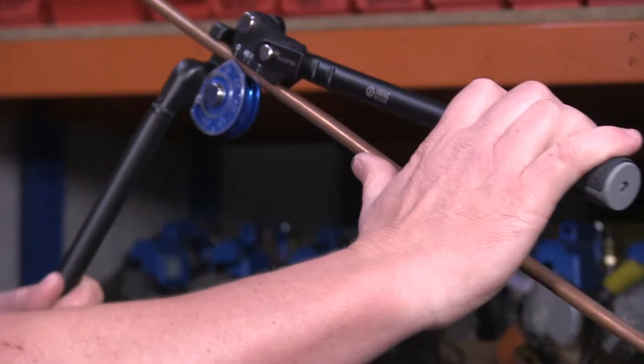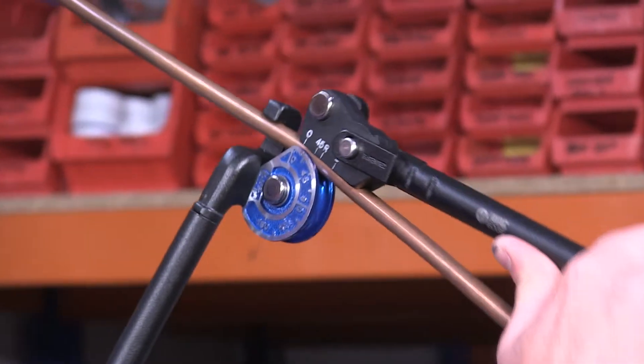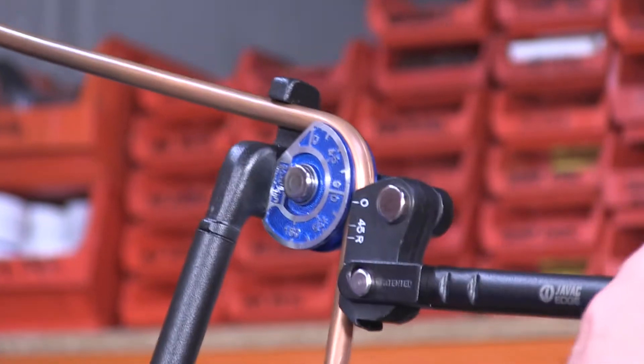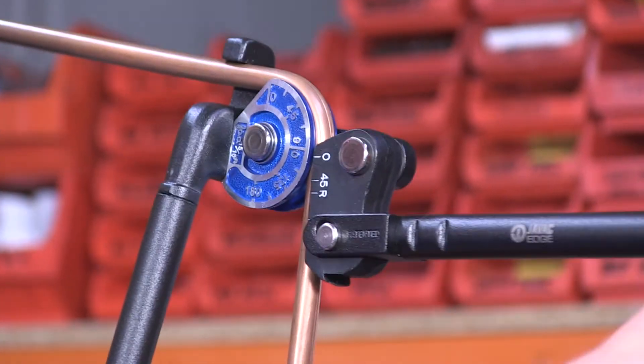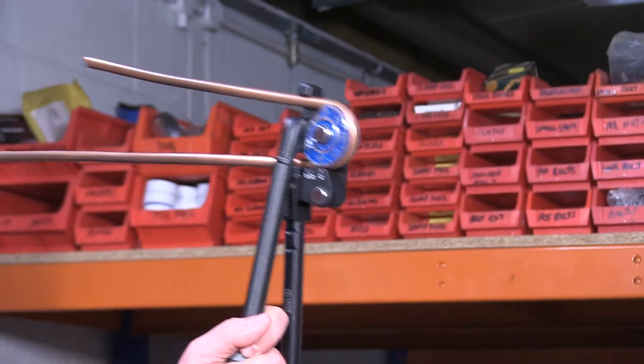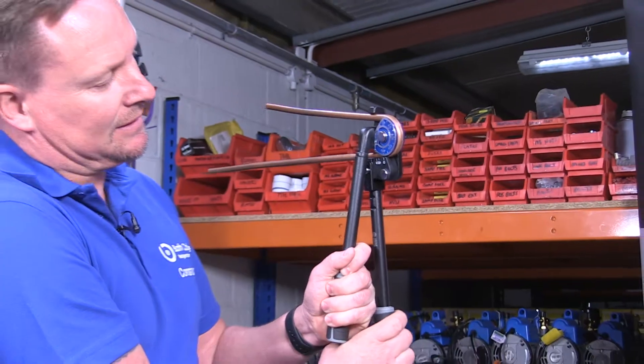As you'll notice, most commonly the pipe benders allow you to go around to 90 degrees. But these have got the extra latch that goes up onto the top of the handle there, so you don't cross your arms and I can carry on forming that 180 without any difficulty at all.